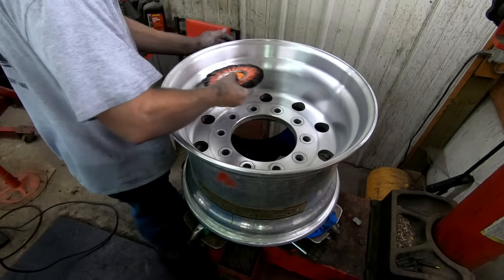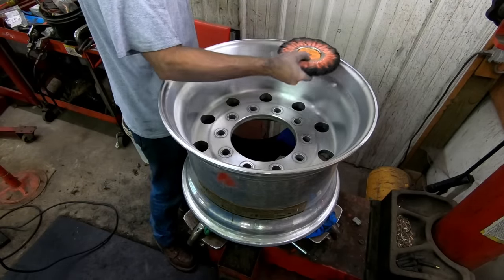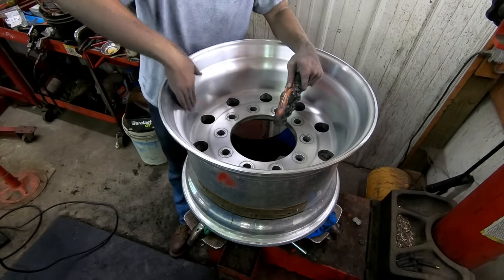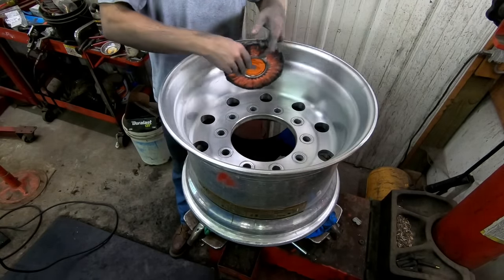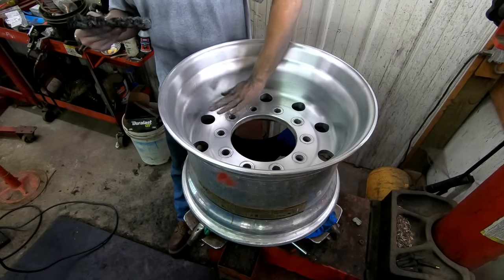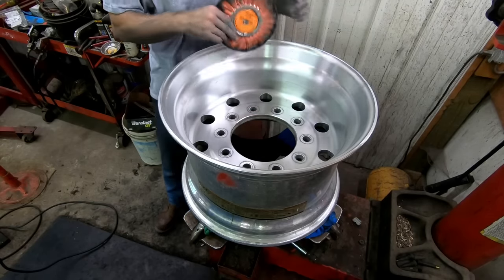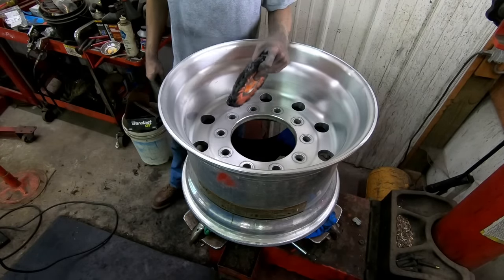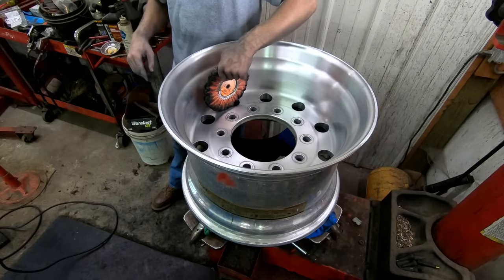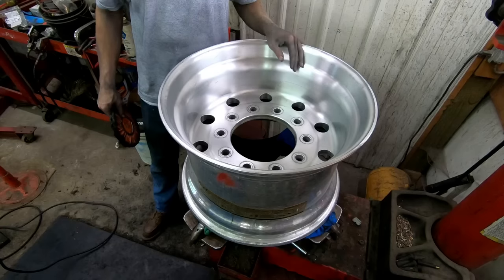I kind of just took the buffer and went back and forth up the wheel, moved spots, did the same thing. If you're polishing a shallower wheel you might not need a tire machine at all. When I do the face right here, I don't spin the wheel because it spins a little too fast — it gets sketchy if you catch the buffer wheel on one of these holes and it kind of flies out. But let's get to polishing.